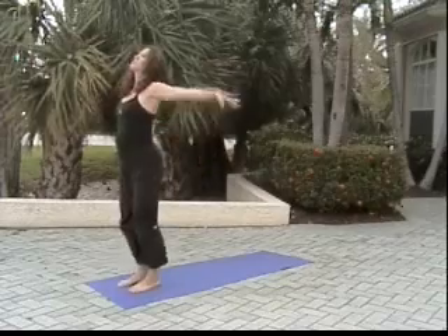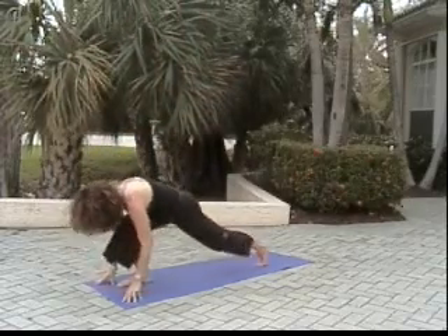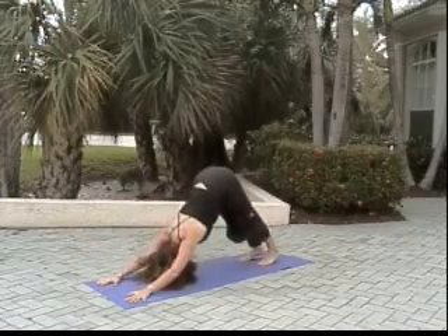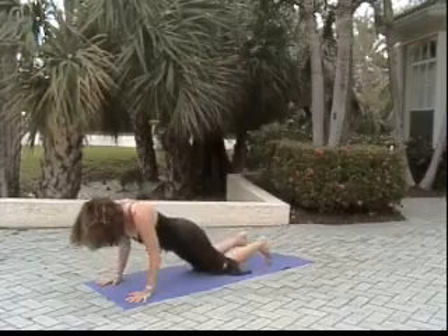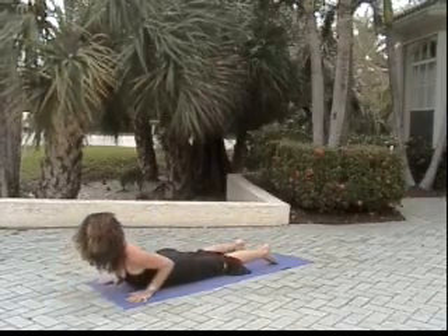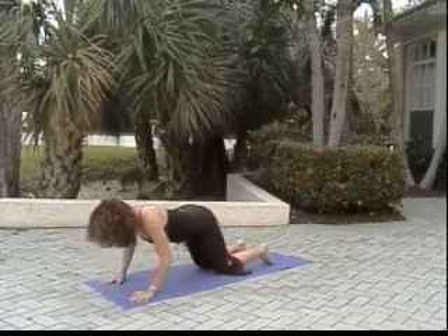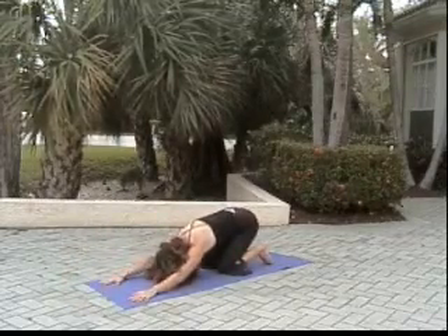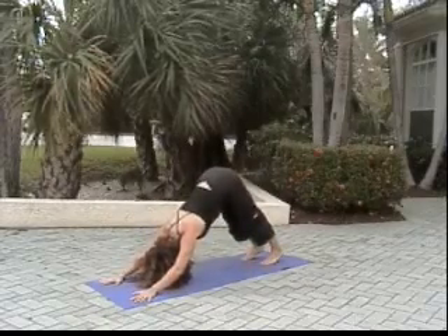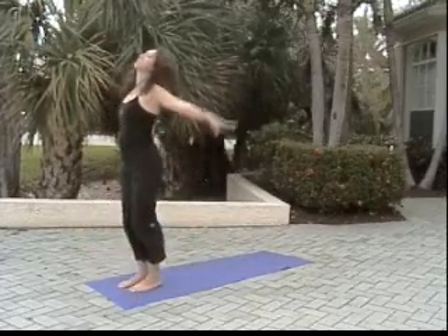Inhale reach, exhaling swan dive. Left foot lunges back, right foot lunges back, downward facing dog. Knees come down, the weight comes forward, lowering like a crocodile. Release. Inhaling to low cobra, exhaling — pressing hips, arms, and hands back to child's pose. Tucking the toes, raising the knees to downward facing dog. The left foot lunges forward, the right foot follows. Inhale reach.